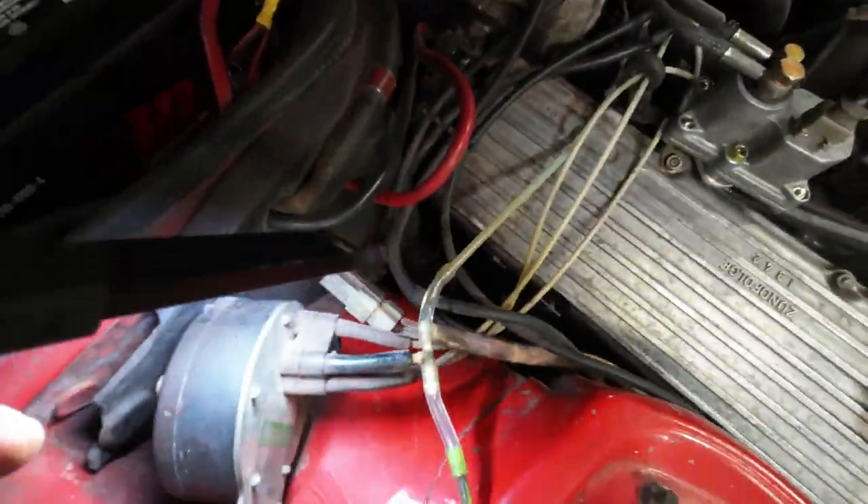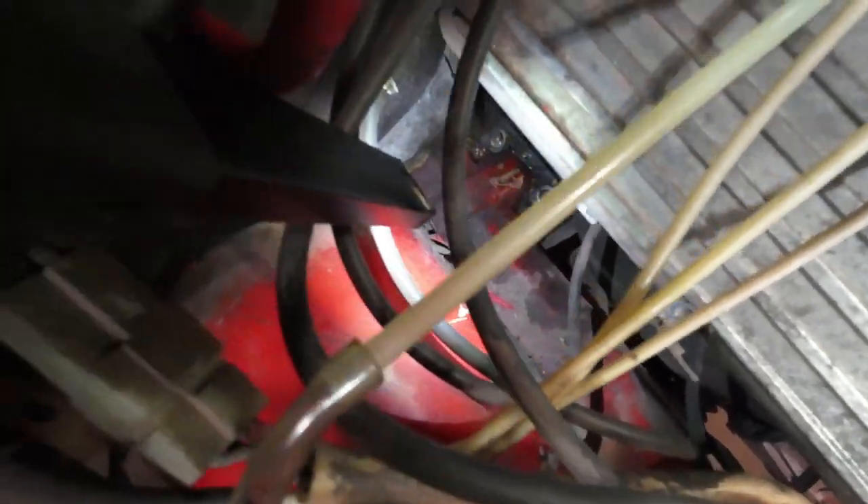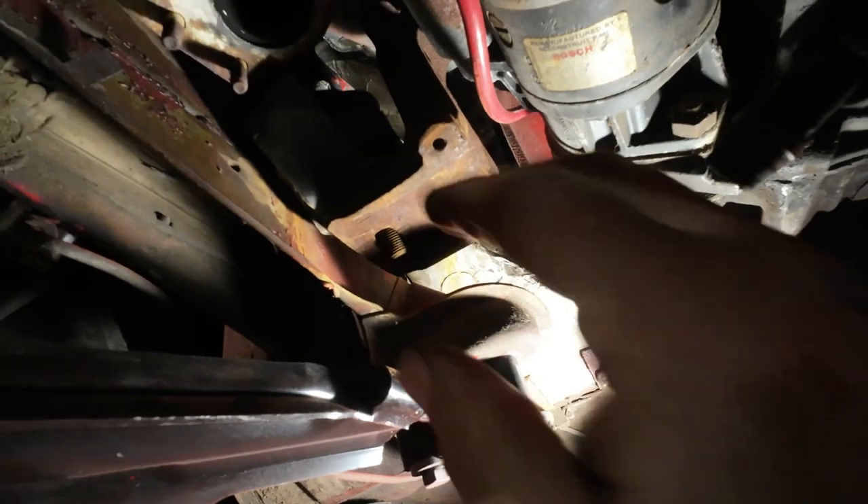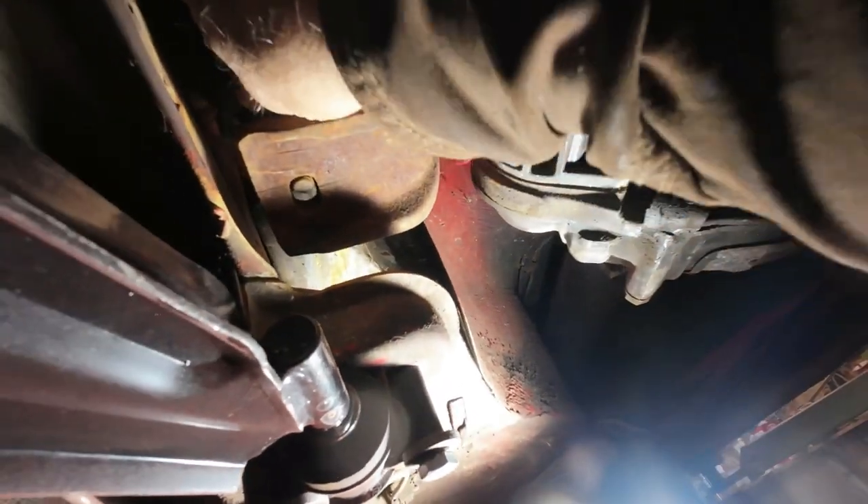I got the two nuts off from down in there. Got the shield out of the way finally and I can get this motor mount out of here. Somehow I jiggled it out — I think it might be a two-handed operation. So there likely wasn't much wrong with that motor mount — it's spring-loaded in there. And this one here is a solid bit.